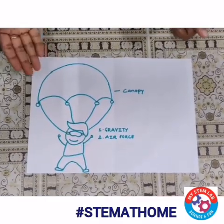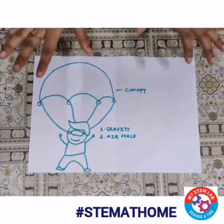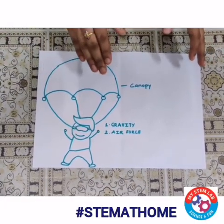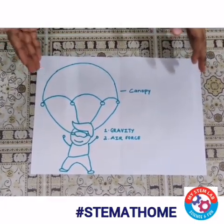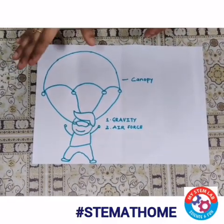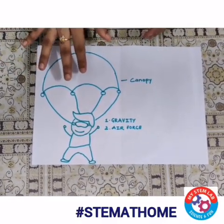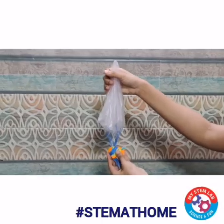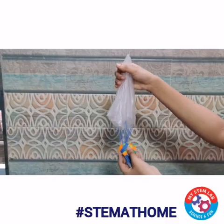Let's quickly understand the concept behind this activity. On a parachute, there are two forces that act. The first is the gravitational force and the second is the air force. As both of these forces work against each other, it lowers the motion of the parachute and thus it makes it land safely. Now you can see that I have tied my object with the thread.